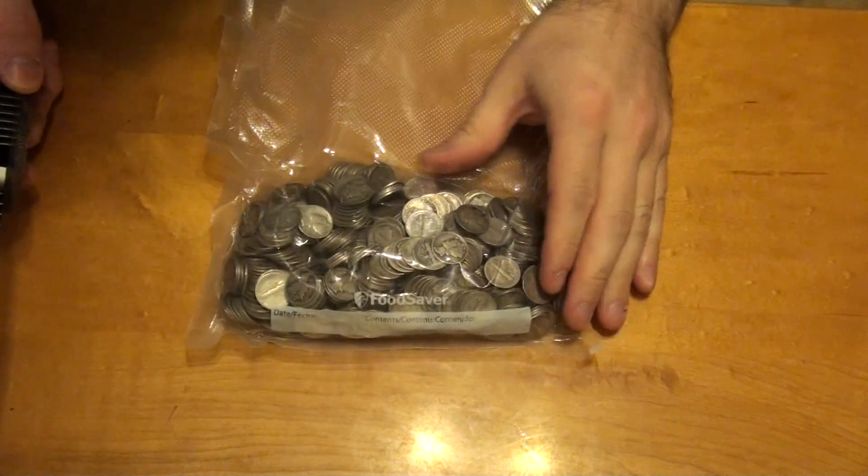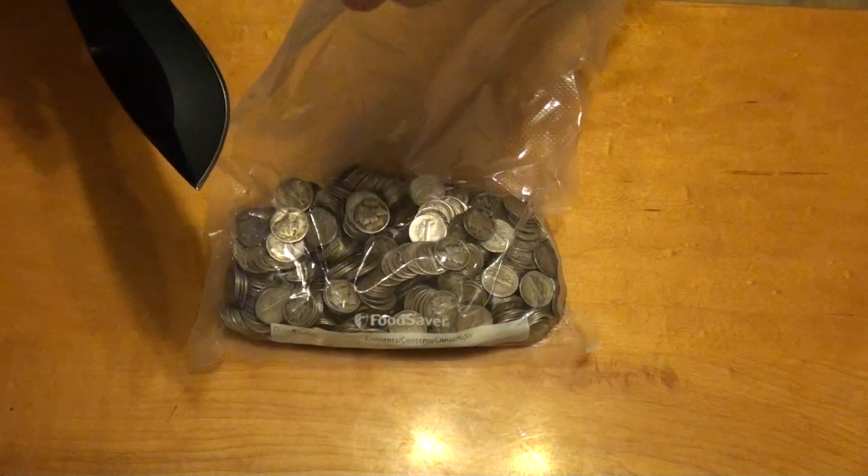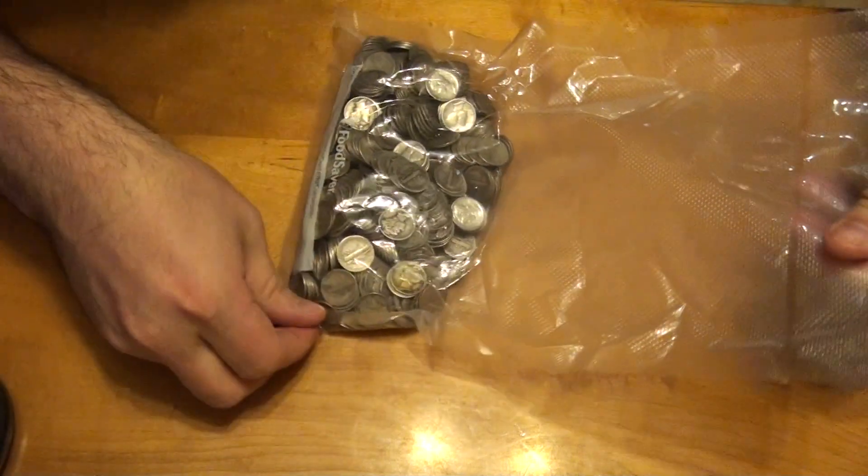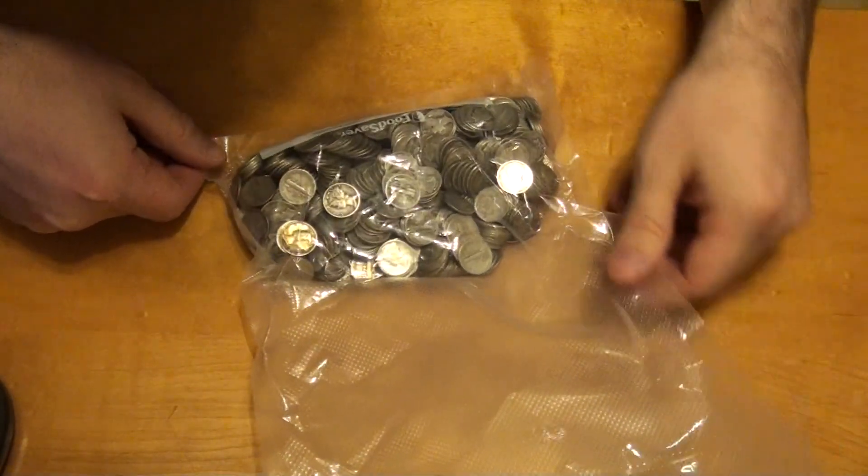Well I can't just let them all sit in here like this, now can I? Looks like it's shrink-wrapped in there, sealed.